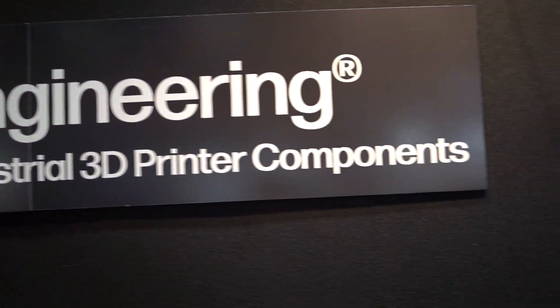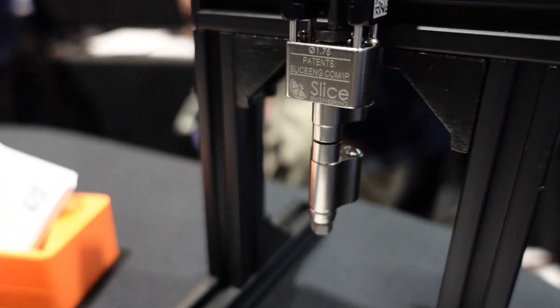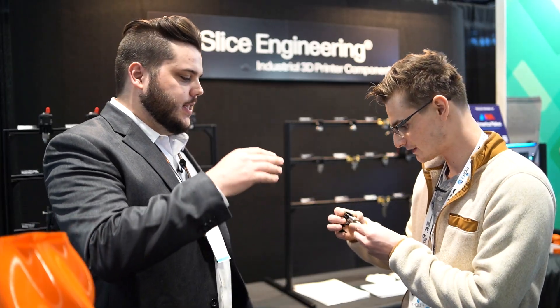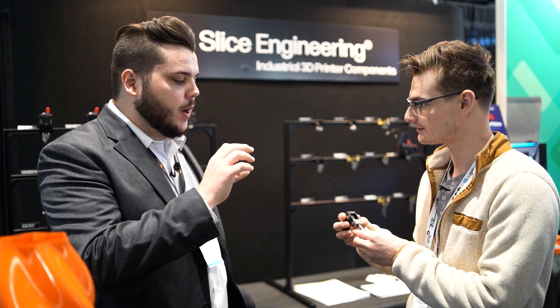The biggest thing we're showing off is our new hot end that we debuted yesterday morning at a press conference at 10 a.m. This is our newest hot end — it's the next evolution of the Mosquito hot end, called the Mosquito Prime. What's changed from the Magnum Plus is the hot block, which is about twice as long now, with a lengthy 61-millimeter melt zone, melting filament over a longer period of time for higher flow.